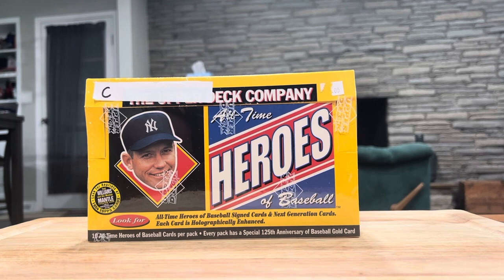Today we've got 1994 Upper Deck All-Time Heroes. I got this box on eBay — it was listed for $225 plus shipping or best offer. I made an offer that basically got me free shipping and they accepted it. This was a cool set; I did not have it in 1994 when I was 10 years old. I have a few of these cards — I don't know where I got them from, probably trading.